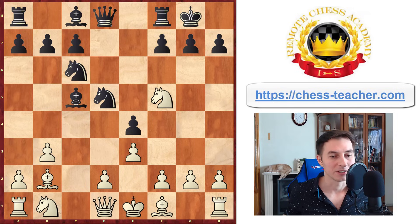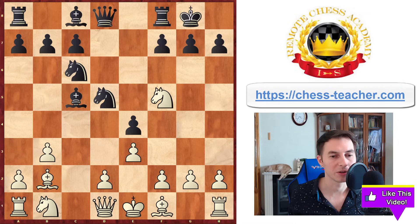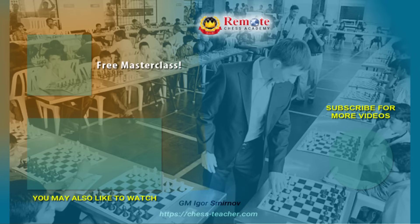Don't forget that if you wish me to cover the same opening from Black's perspective — how you can play b6 as Black — then vote for it by giving a like to this video. If it gets 1000 likes, I'll know you're interested and record the continuation. Also, if you want to know my best methods that help my students get great progress in chess, you may check out my free masterclass by clicking the link on the screen or down below in the video description.